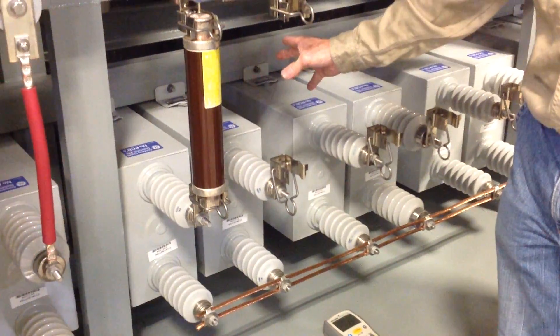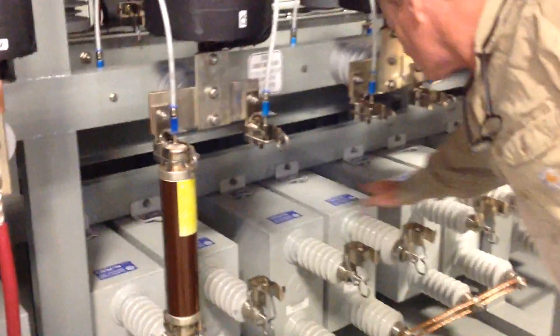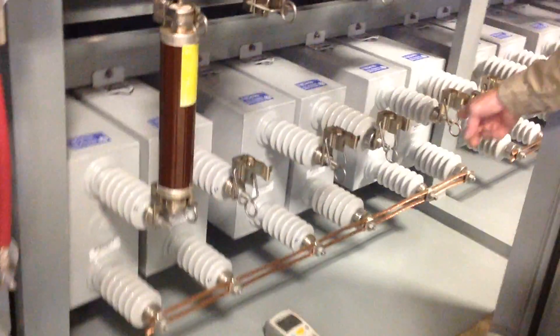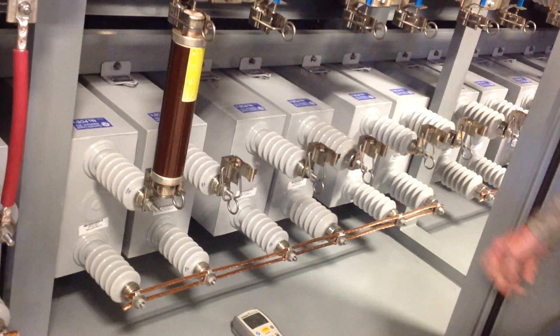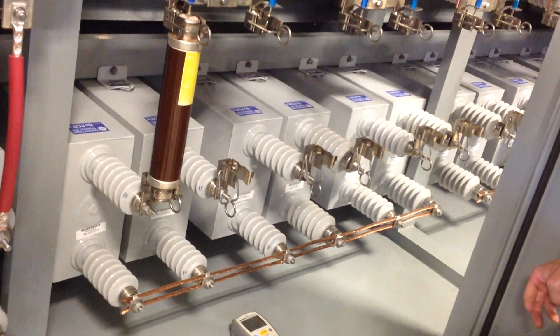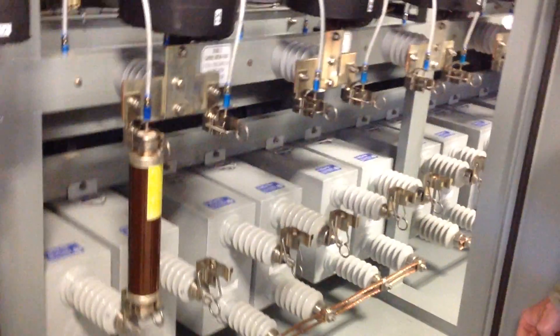In this case, there are two capacitors per phase — phases A, B, and C. The neutrals on all three phases are tied together and are common, and this is an ungrounded Y configuration. There are other configurations, but this is probably the most common we'll see.